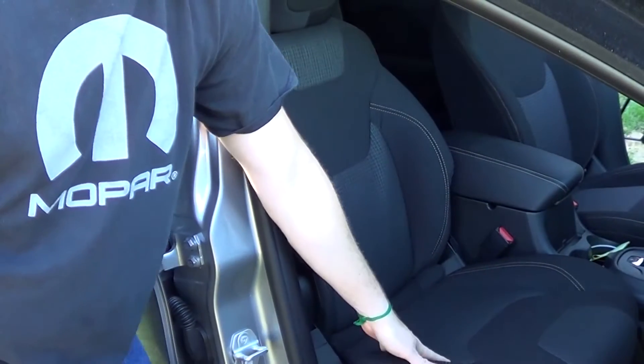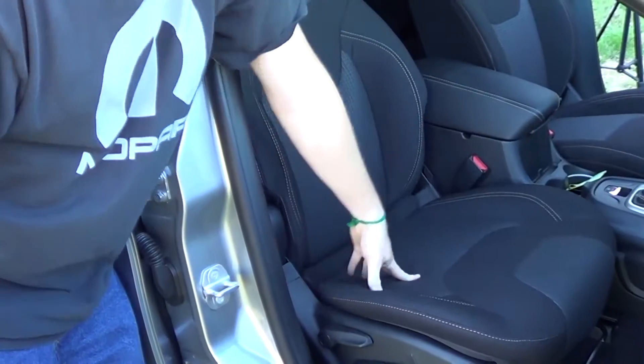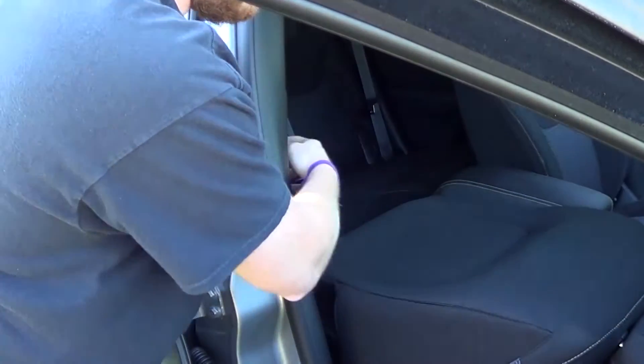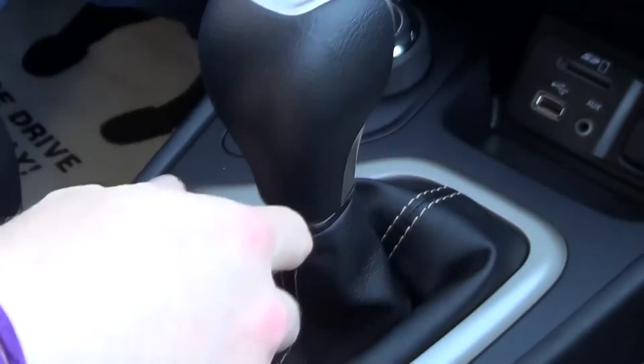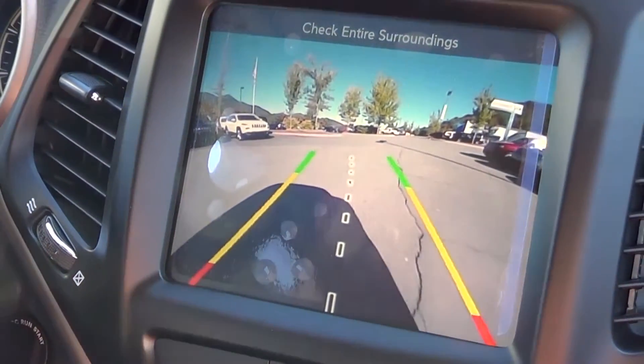You've also got this nifty 115-volt power outlet and this gridlock cloth seating. In the front passenger seat, there's a storage compartment down here, and if you hold this lever, it'll also fold flat if you've got some big stuff you need to pass through. And probably my favorite standard feature on the Latitude is this ParkView rear backup camera, which is going to help us put this right back where it needs to be.